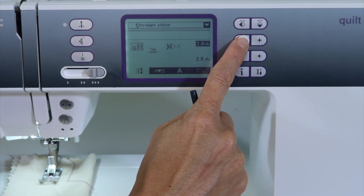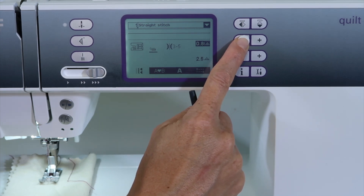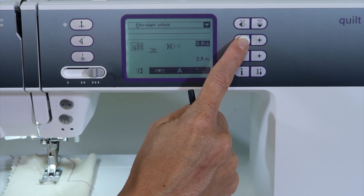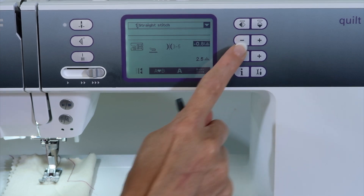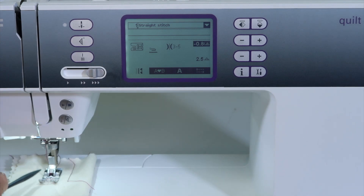When you're at 0.0, that's the center needle position. If you're ever unsure why it says zero on your machine, that's what it is. If I go the other way, I get to the minus numbers, and that's moving my needle to the left-hand side.